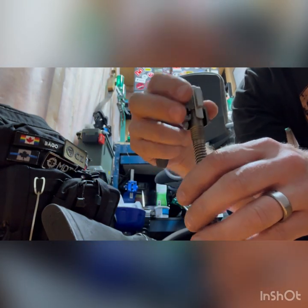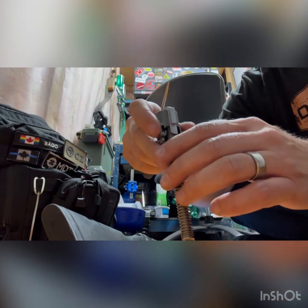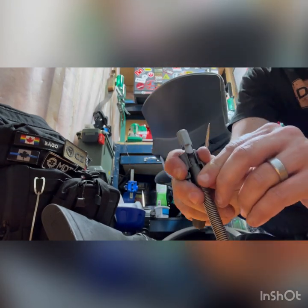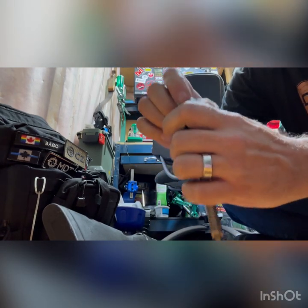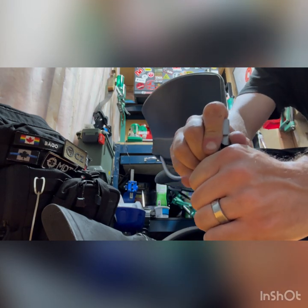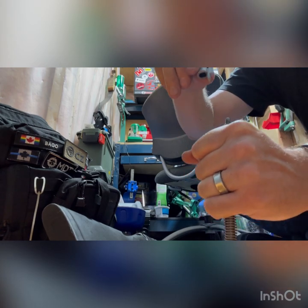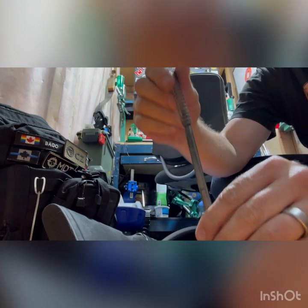Now the next step is to place this on a padded surface — I've got carpet here. What you're going to do is push this part here, this housing, down. And as you push it down, you're going to rotate this part counterclockwise, just a 90-degree turn. There we go — that pops off. Careful releasing that. That comes off and that comes off.